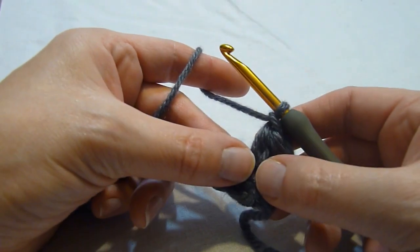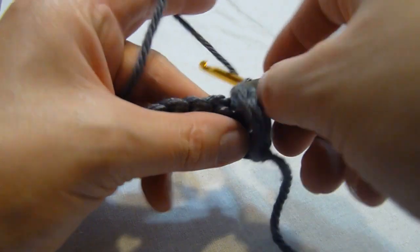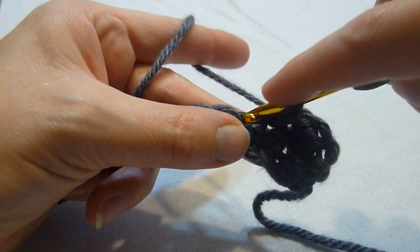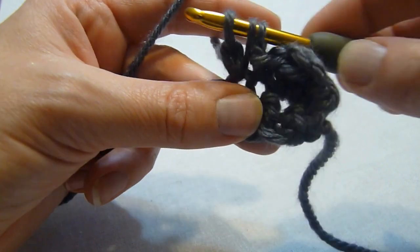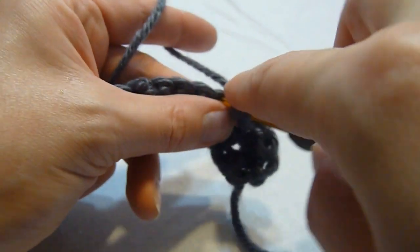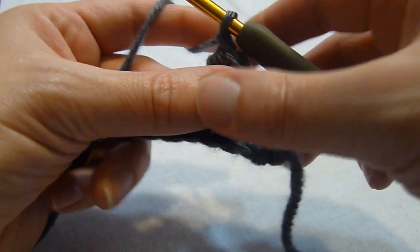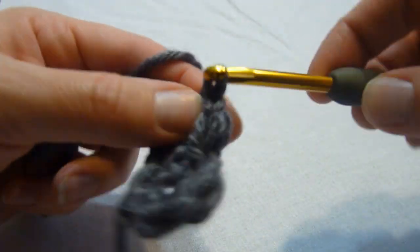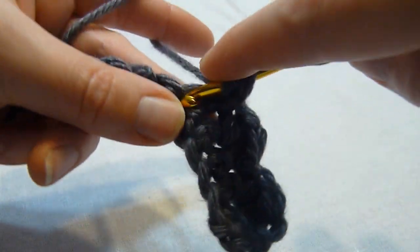So anyway, we just worked a berry stitch; we're now going to slip into the next stitch. Next, we're going to work another berry stitch in the next stitch. So we're going to yarn over, insert the hook into the stitch, yarn over, pull up a loop, yarn over, pull a loop through the first loop on the hook only, yarn over, insert into that same stitch, yarn over, pull up a loop, yarn over, pull through all five loops on the hook, chain one to secure, slip in the next stitch, and work a berry stitch in the next, and we continue in that manner across the row.